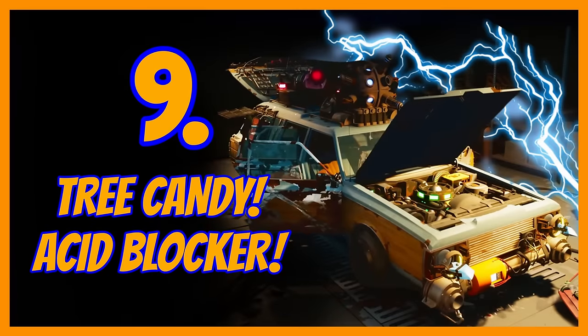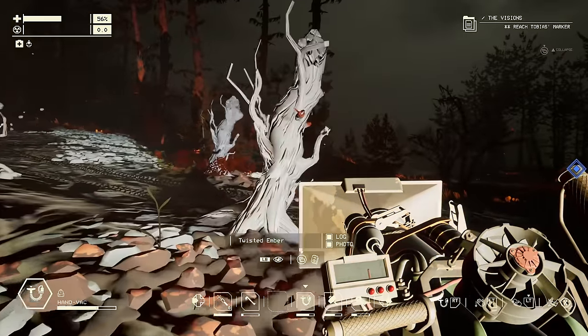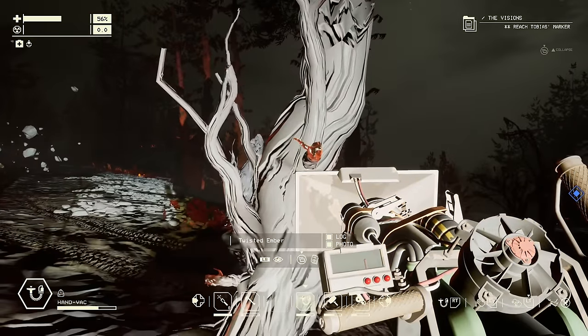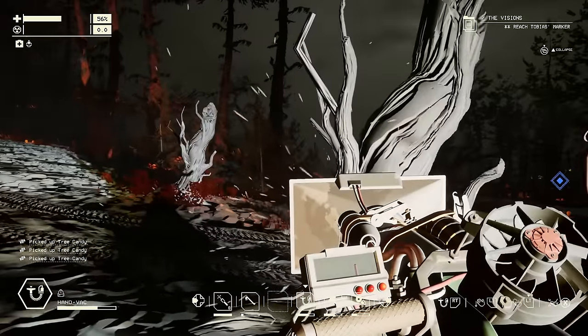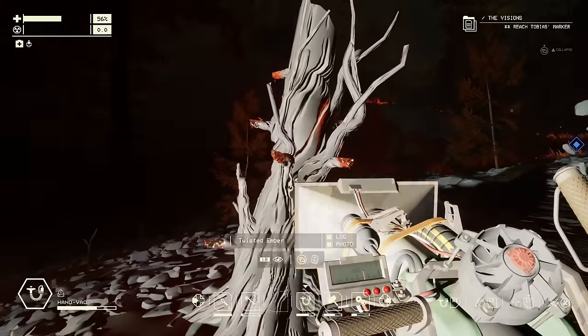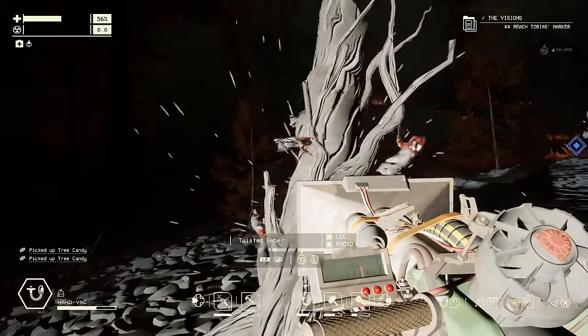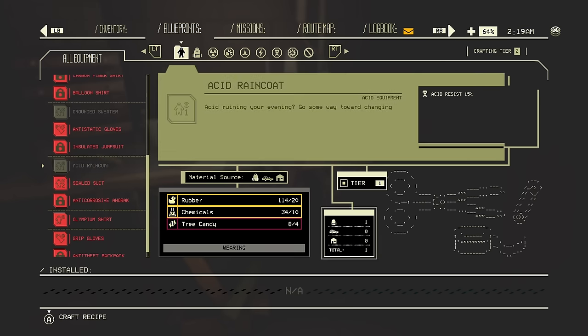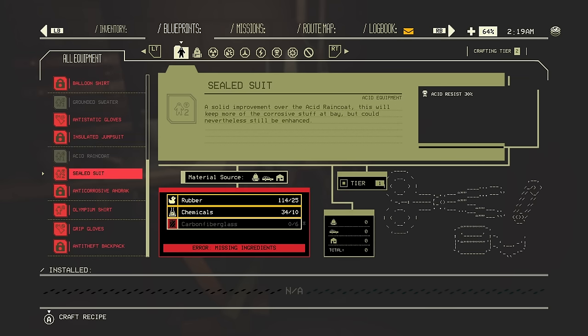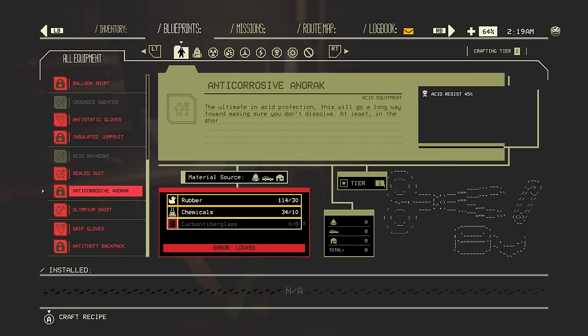If you're looking for tree candies, they can be found on these things called twisted embers — use your vacuum to suck them off. Further into the game, tree candies can be used to make things like the acid raincoat, because there are loads of those belching acid faces. You can get a 15%, 30%, and 45% acid resist version — very useful.